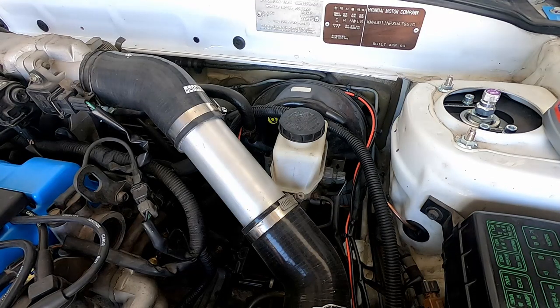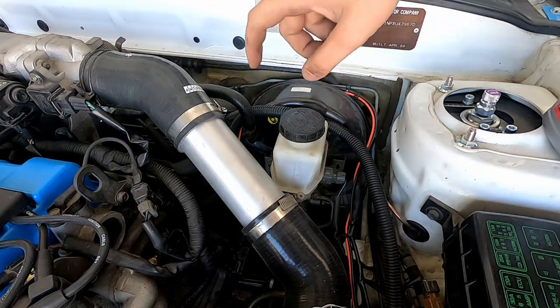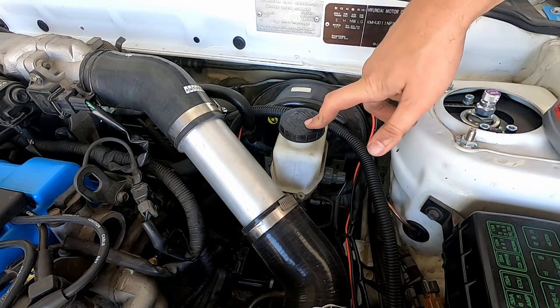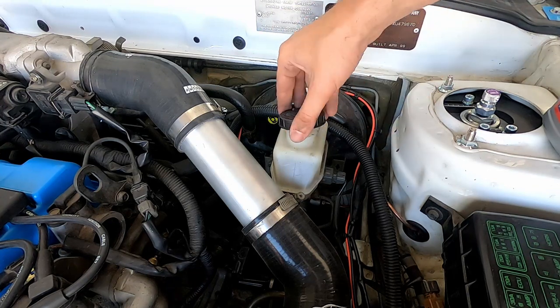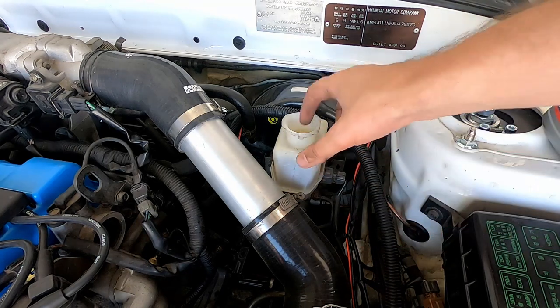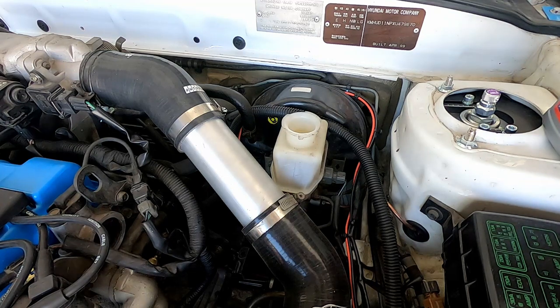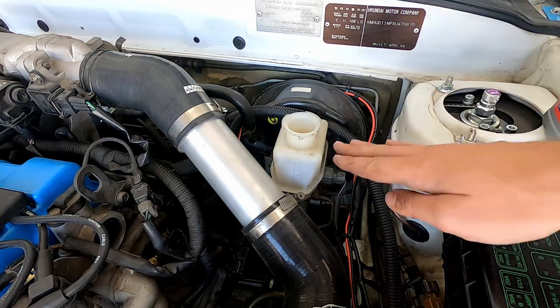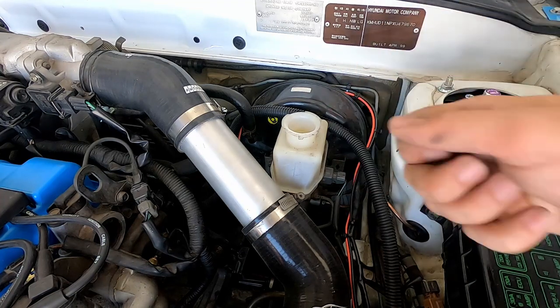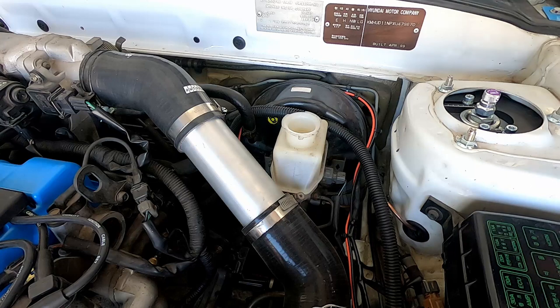Up in the engine bay — here's our master cylinder. There's a fair bit of fluid in there. Ideally you'd use a syringe or turkey baster to suck out some old fluid first, but I don't have one, so I'm going to carefully pour the new stuff in over the top so it doesn't mix, then keep topping it up as the fluid level goes down to flush the new stuff through.